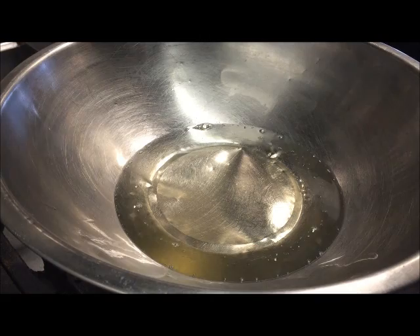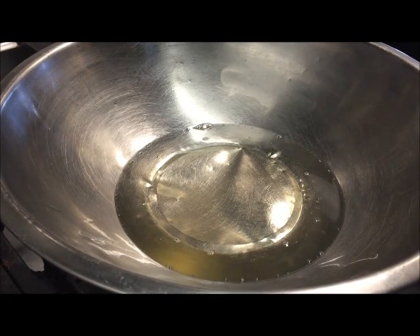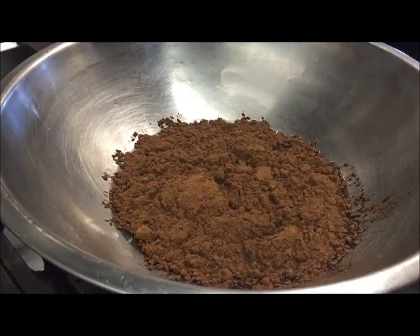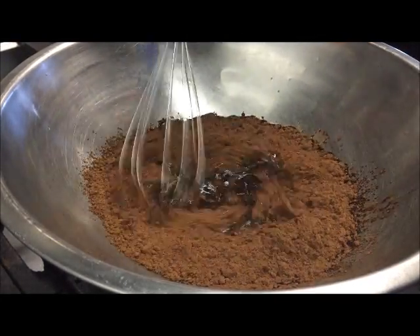Okay, so that's melted away. What I'm gonna do now is turn the heat to low so we don't burn that. Next, we're gonna add in one cup of our cocoa powder, then get yourself a whisk and just stir that around.